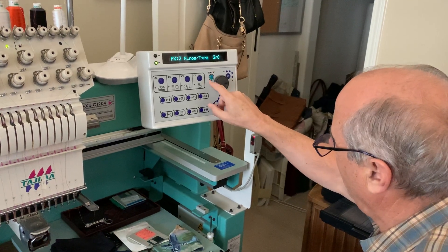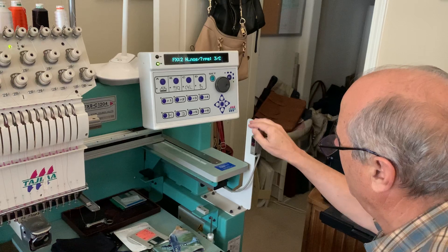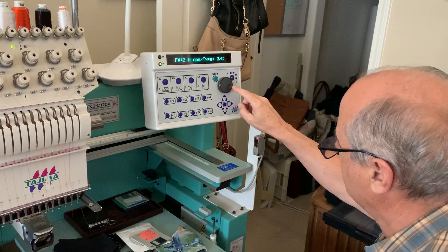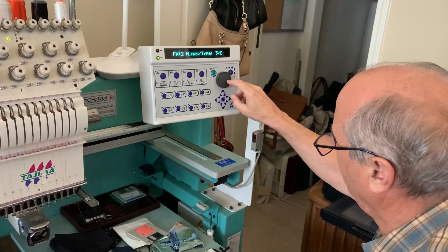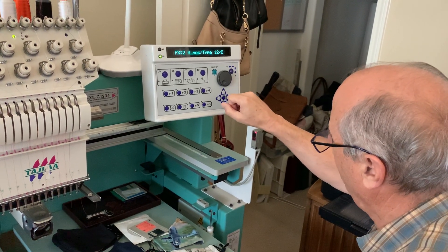Hit Set. Okay, I did. All right, so NNOS — that's asking for the number of needles you have. So this machine, is this a 12-needle or a 15-needle? It's a 12-needle. All right, so we'll turn that dial to 12. Okay, it's 12.